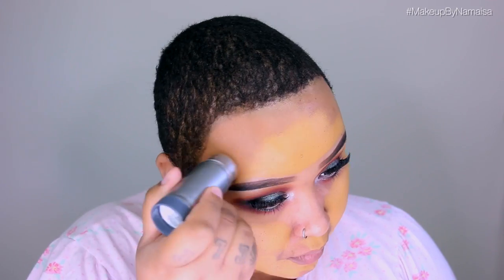I already prepped my skin. Now I'm applying my Kryolan TV Paint Stick in the shade Chinese on the center of my face, then using the Kryolan TV Paint Stick in the shade Lin (L-I-N) on the perimeter of my face. I sped up this process because you've seen me do it many times. Then I'm taking a Beauty Blender and blending everything out.